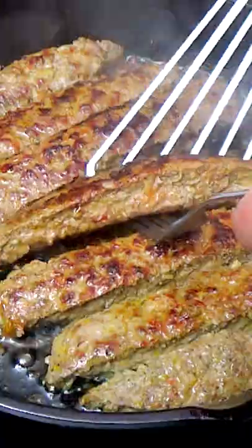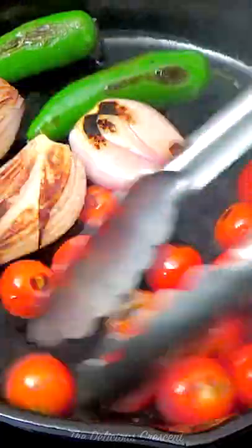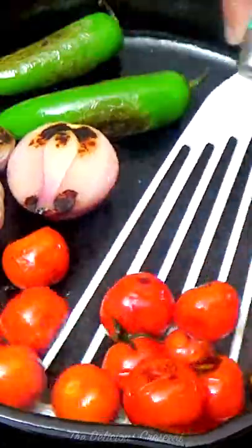Then transfer to a plate lined with paper towels. Wipe off the skillet and sear the vegetables on all sides until the edges are dark brown.